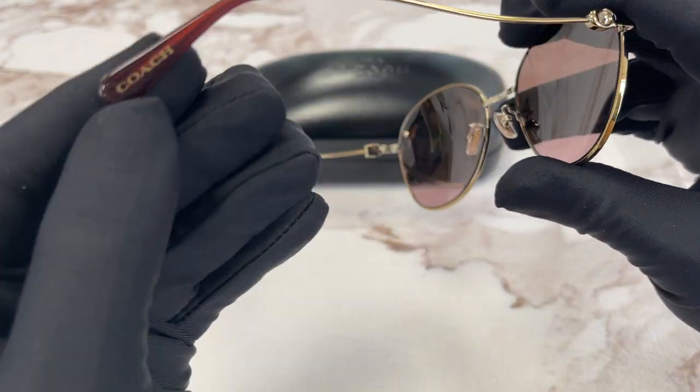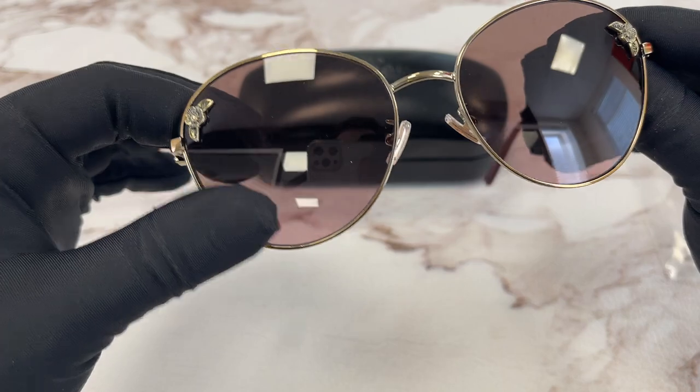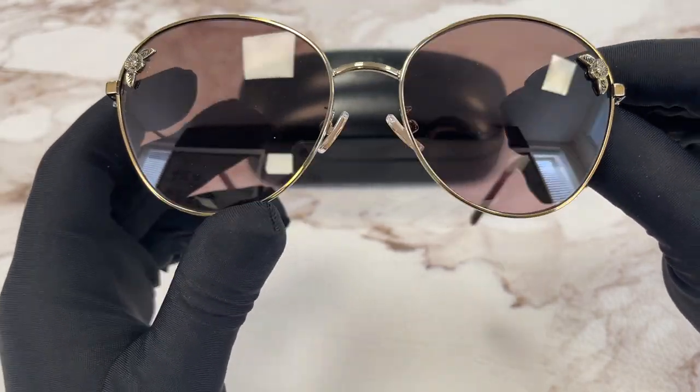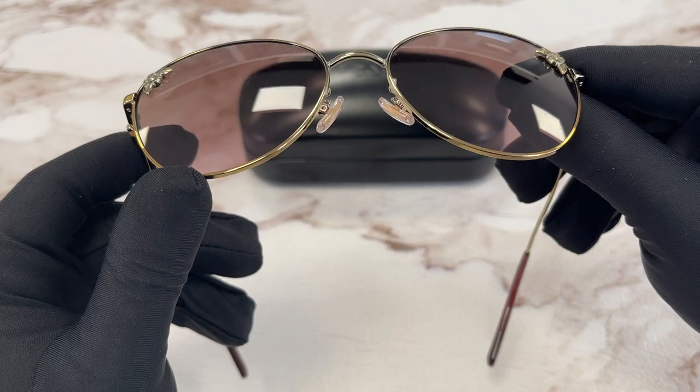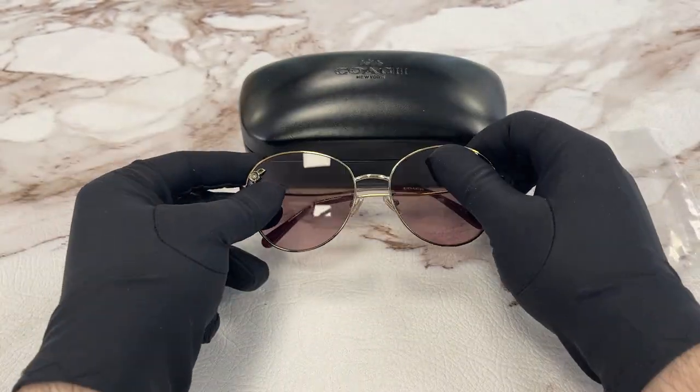The other temple has the Coach logo in gold. The lenses are a burgundy gradient color. The style of this frame is fashion round.